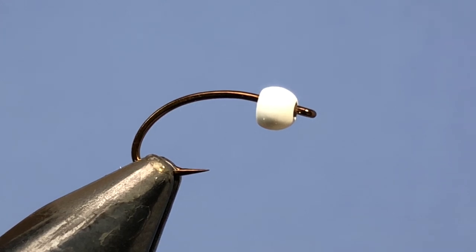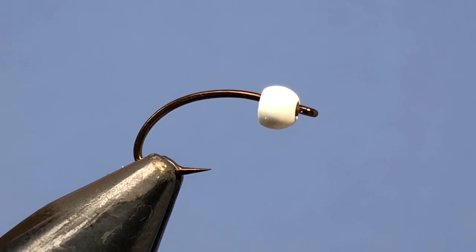Hey Threadheads, welcome back to another fly tying tutorial. Today we're going to be tying the original of the variation I tied in the last video. As you'll recall, last video I tied a variation of John Kent's Rusty Nail, and today I'm going to be trying to replicate something closer to his original version — you can see it looks a little bit more like a Rusty Nail indeed.